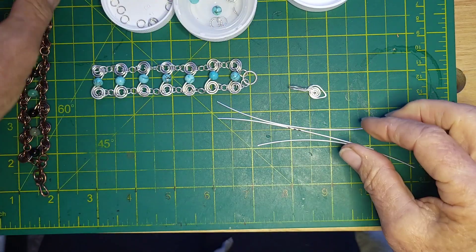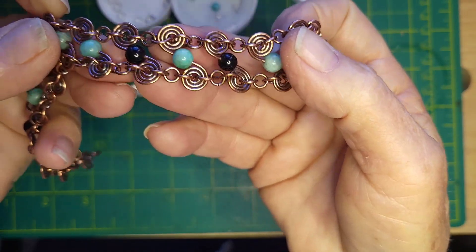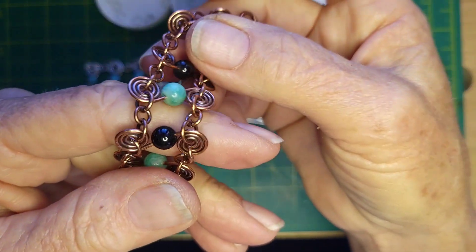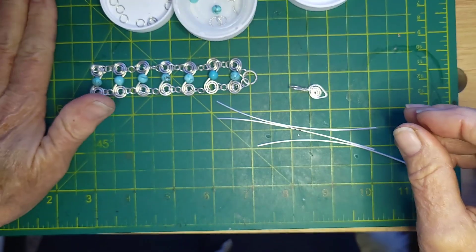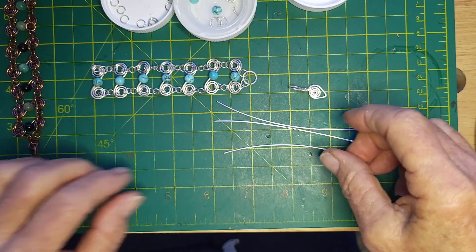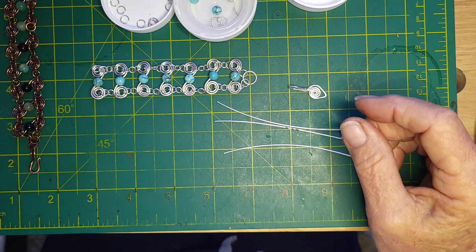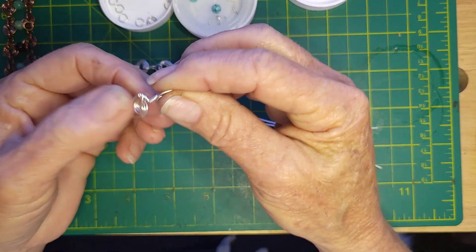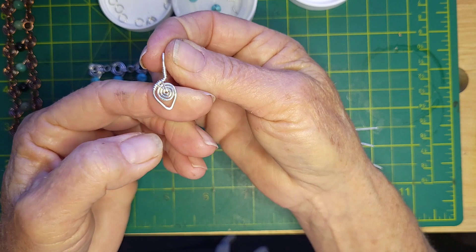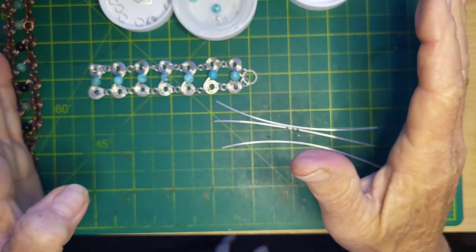When I did the one with the Amazonite and Onyx, the biggest gauge I could get through was 20. So make sure unless you have a bead reamer and want to ream out a minimum of 10 beads - which is really boring - you certainly can do that. Additionally, we're going to be making our own custom clasp, so let's get started.